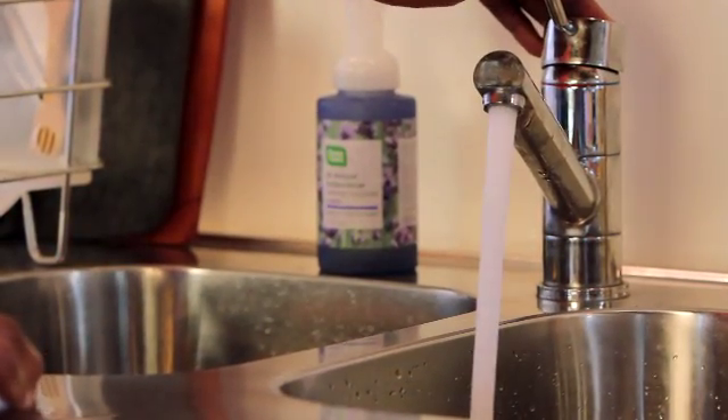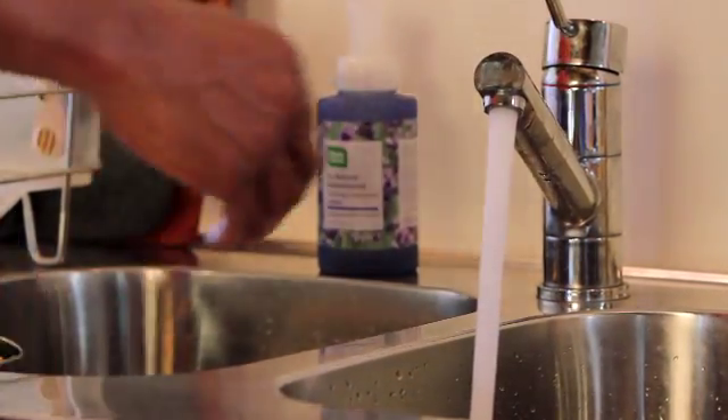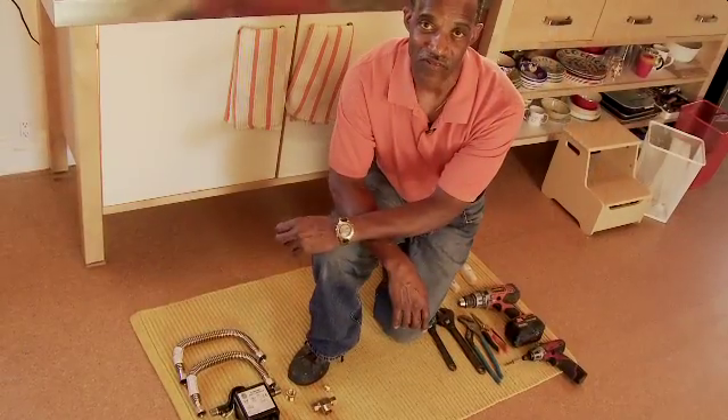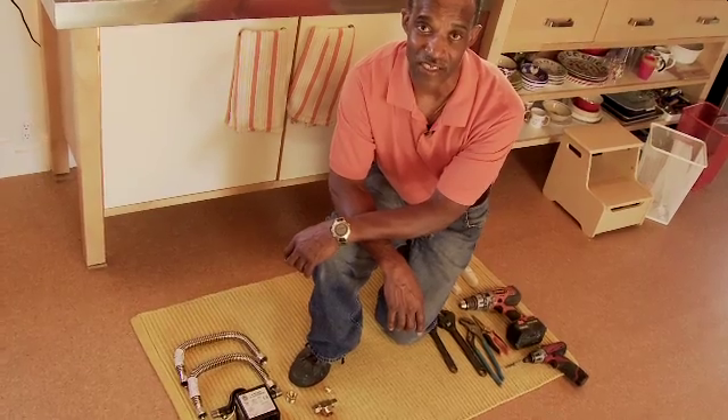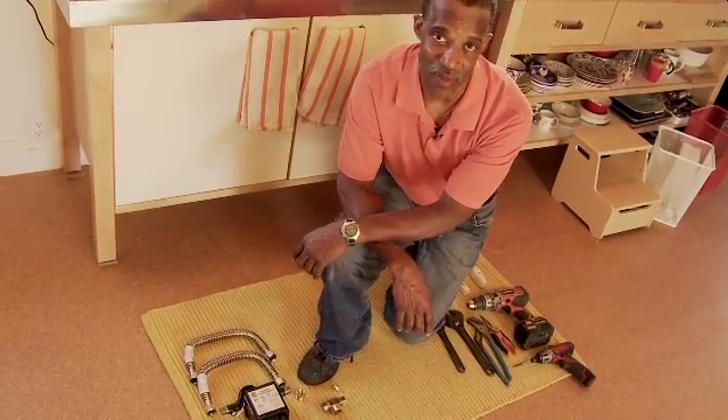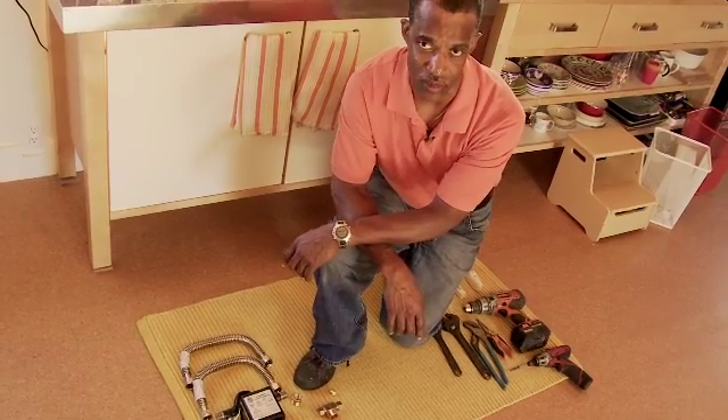The average home could possibly waste 20 gallons of water per day waiting for hot water. Hello, my name is Phillip Harris with HCW Inc, a plumbing contractor. Today we're going to be installing the ACT demand system, and I'd like to show you how it works.